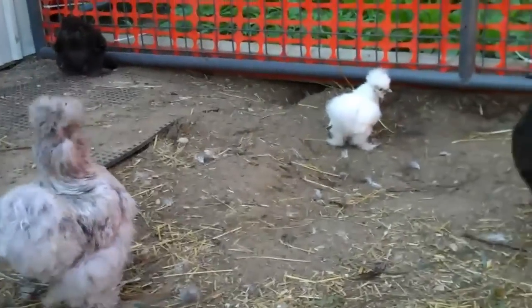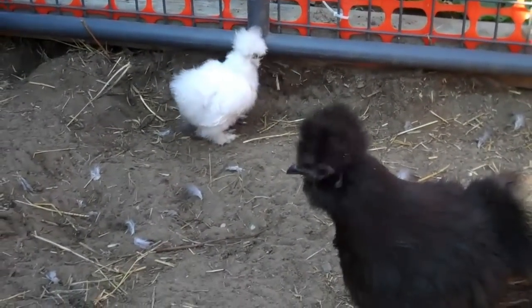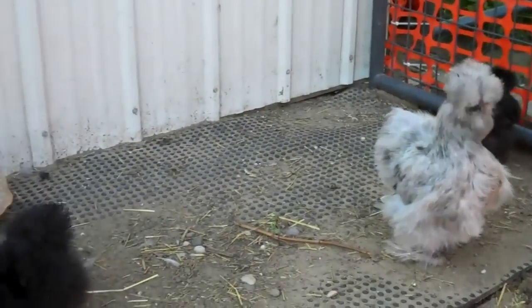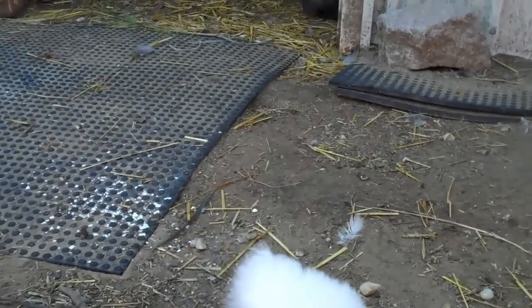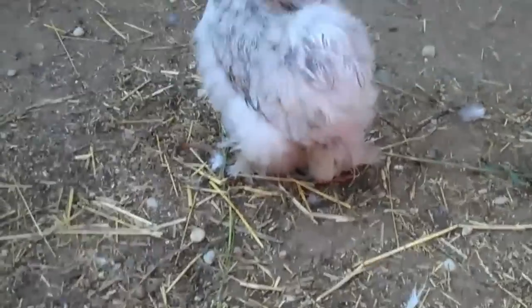You have to be really careful — the silkies can't fly. And their skulls do not form completely on top of their head, so if they get pecked really hard on top of the head it can kill them. So I keep them separate from my other chickens. When I let them out it has to be when the other chickens aren't out — either in the early morning or the evening. These guys will get let out in the evening today and in the early morning tomorrow, kind of switching back and forth.